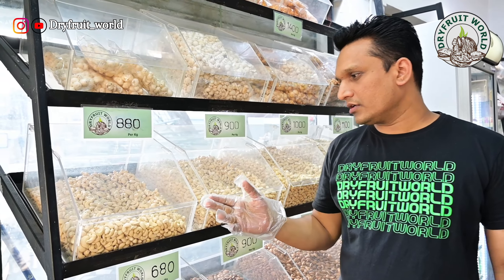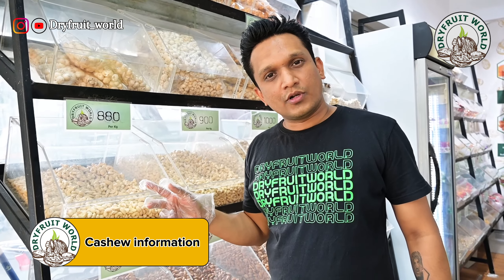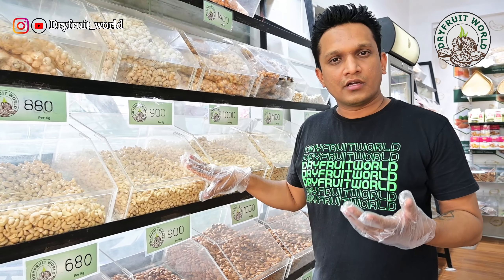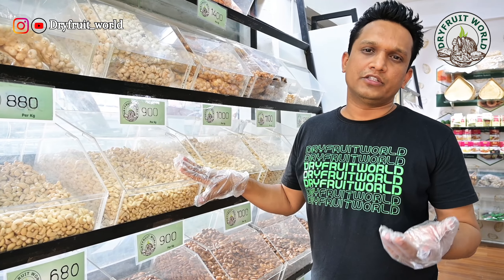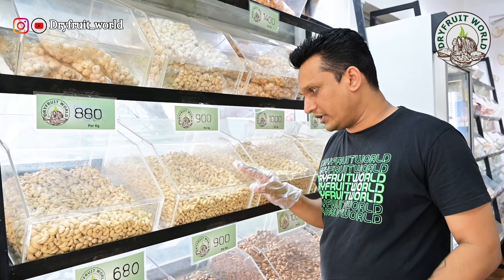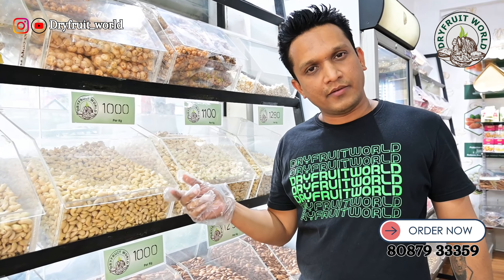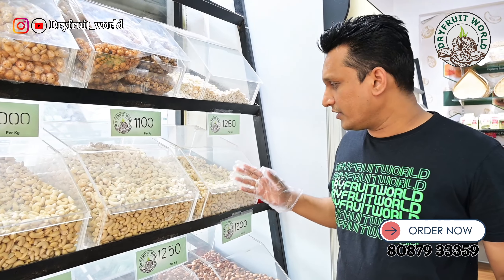I will tell you that we have a very wide range. This range is graded by size. This is white grade — a big kaju is at the top in W210 grade, and then W180.